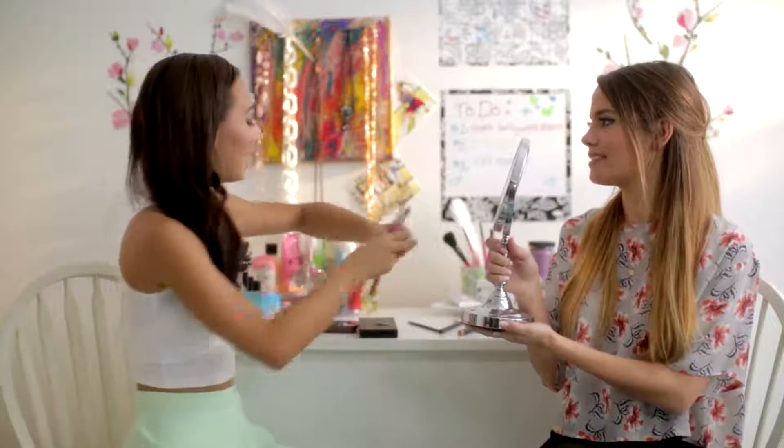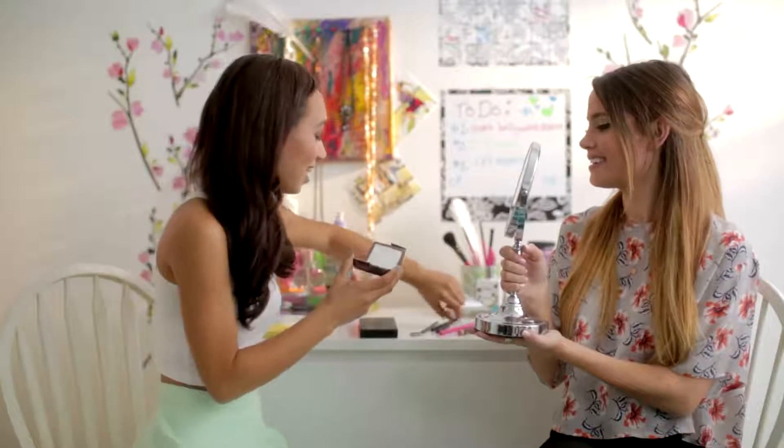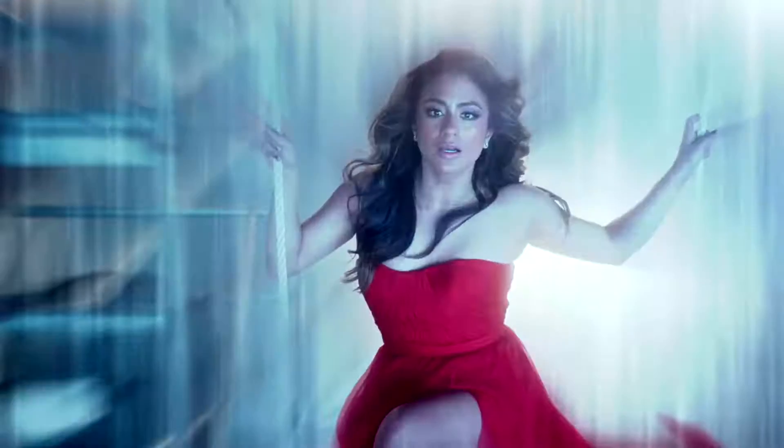Now we're going to go into the highlight. I actually asked one of my friends what highlighter she uses because she looks so great all the time and she told me this one by Hourglass. So I went out and bought it and I just love it. This one works really well. And Fifth Harmony had some serious highlight going on. This is really going to bring out the whole everyday angelic look.